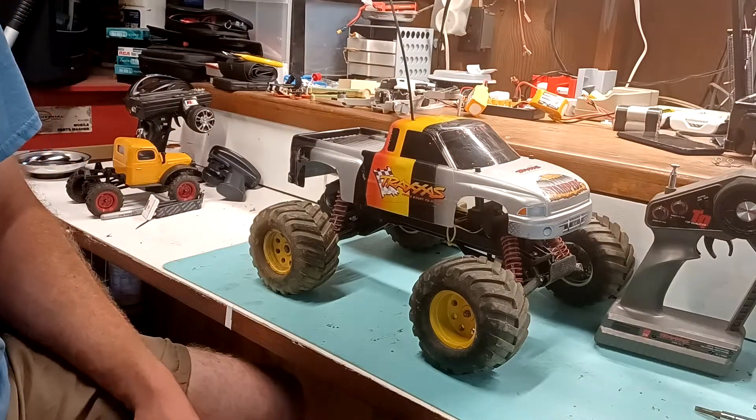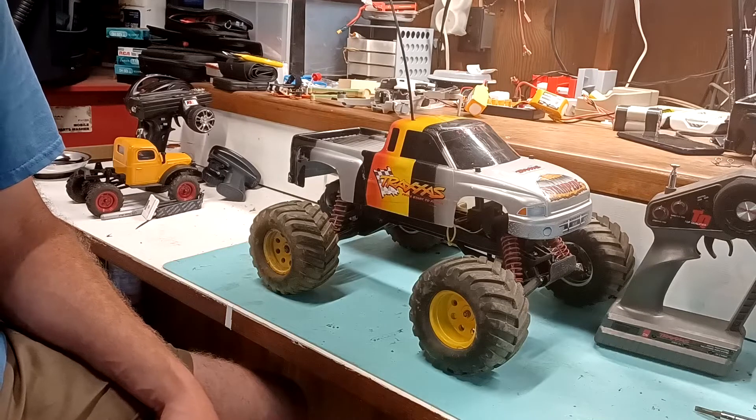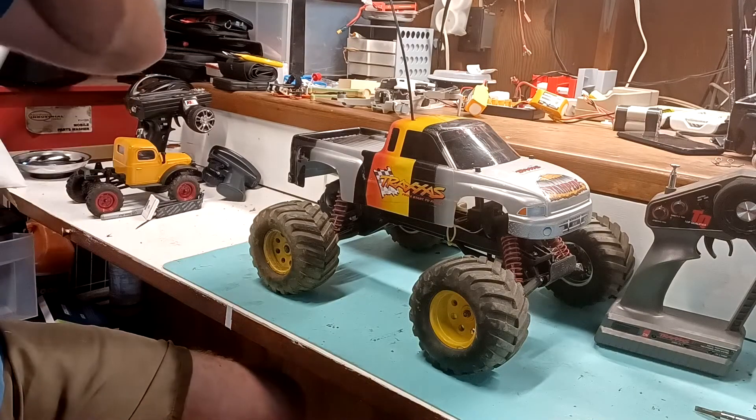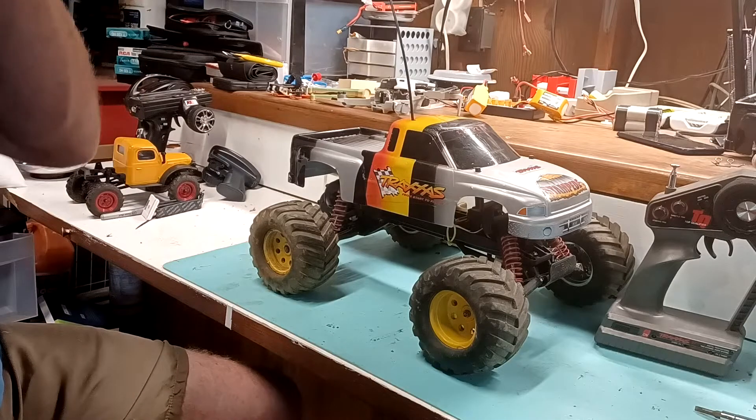That's why I have a certain liking for vintage Traxxas vehicles — I pretty much have the full collection by this point: the Rustler, the Bandit, the Stampede, the E-Maxx, the Fortec. The Spirit is basically the only one I think I don't have, and I'm not super into that one anyway.